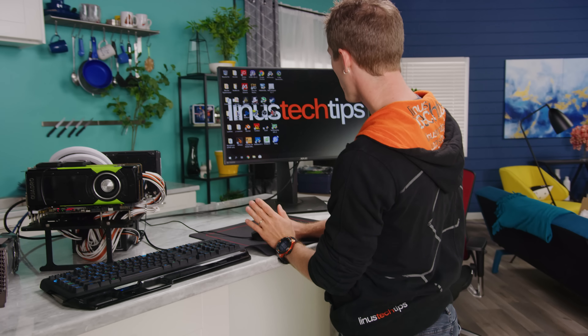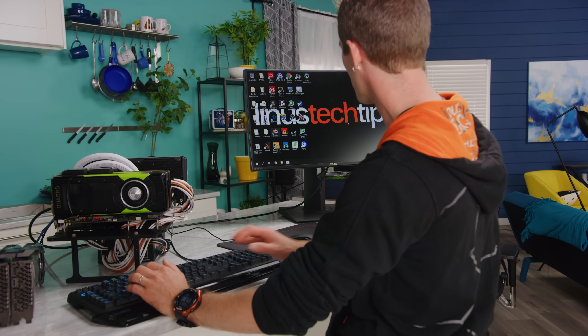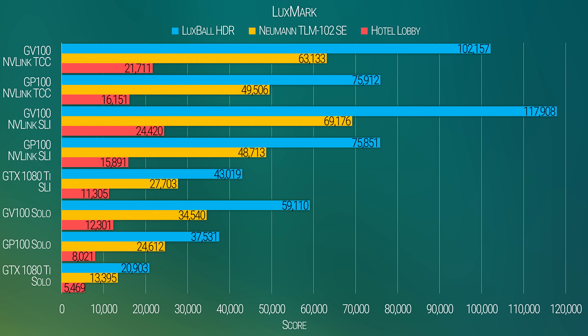Unfortunately, many of our benchmarks didn't cooperate well with this setup, though the latest experimental Blender build managed it, and the results pretty much speak for themselves — three and a half minutes for Gooseberry, 20 seconds for BMW. In spite of these tests not being particularly memory-intensive, we're seeing a clear advantage. As for Luxmark's lower OpenCL performance scaling, that suggests CUDA is a necessary ingredient to take full advantage of NVLink. Big surprise, of course.